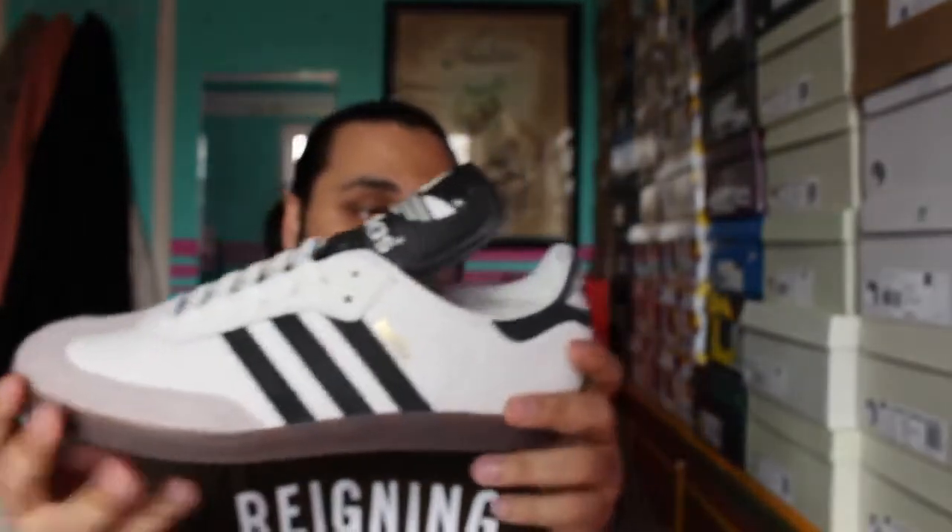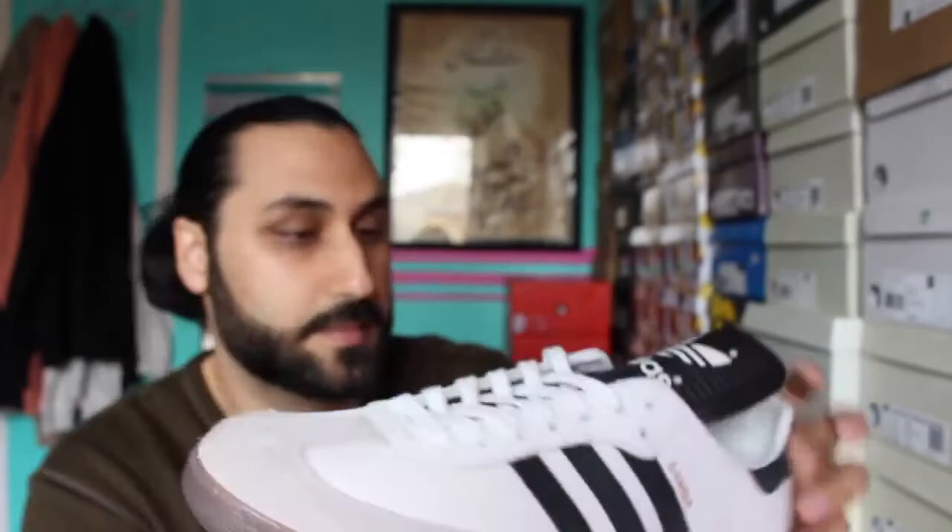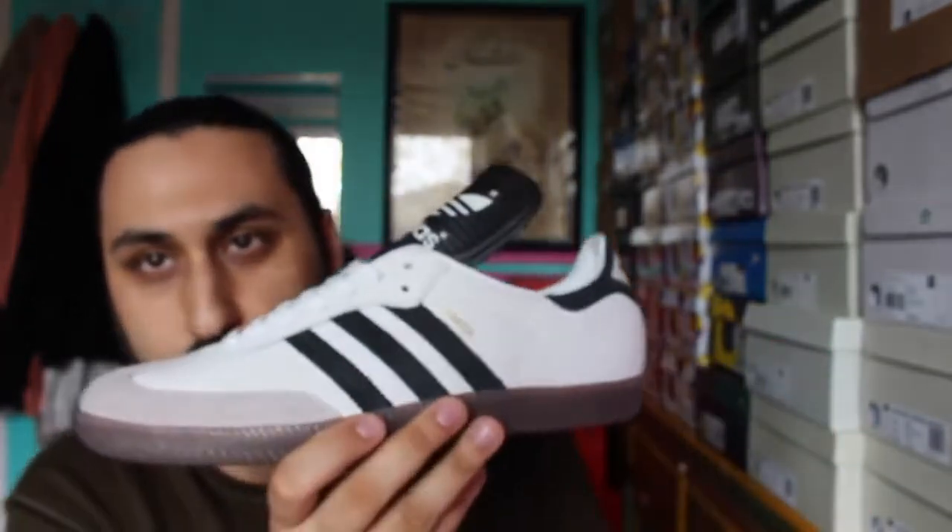I'm impressed with the quality. I'm definitely not disappointed in the sneaker itself — the packaging could have been a little bit better. It also comes with a set of black laces. Adidas never disappoints with the Made in Germany line.